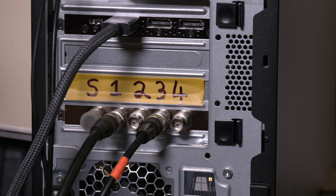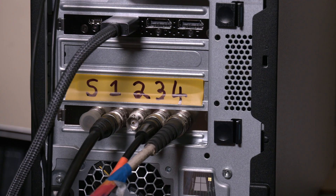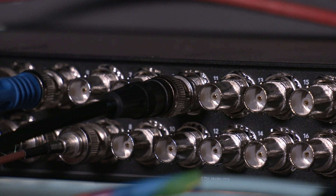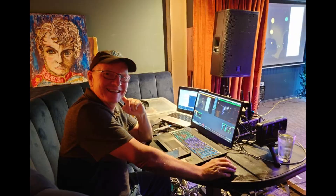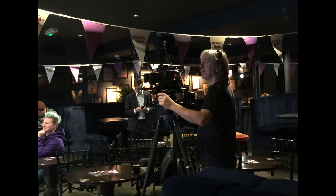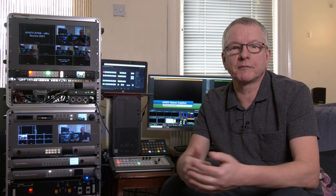From vMix I might typically be sending out three outputs: a key and fill for graphics, and a video output for pre-recorded VT content, and then taking one input from the ATEM into vMix — say a program feed — which could then be used as a return feed for a remote contributor or as a backup stream. In some cases I've done very low budget live streams just from a laptop, taking several cameras in via capture cards, overlaying a few captions, maybe playing a video, and streaming it all out from the one machine.